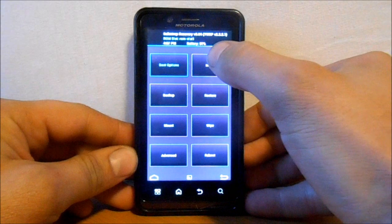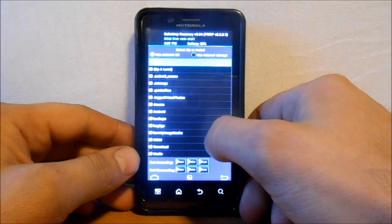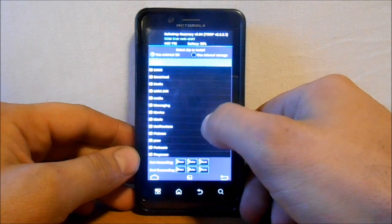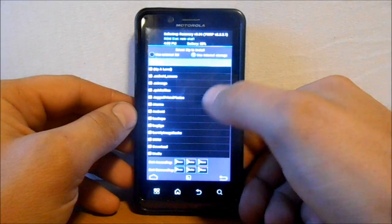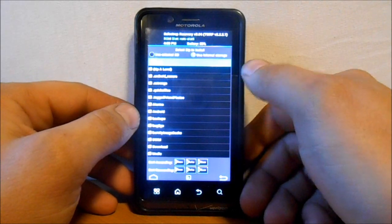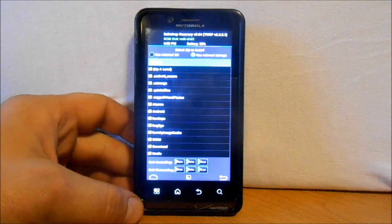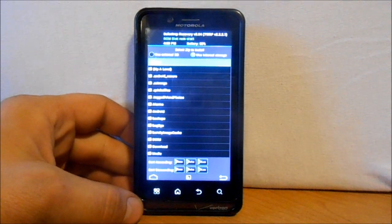We're going to go ahead and do an install, so go to Install and scroll through the files. I'm going to pause to find my ROM file along with my GApps and I'll get back to you.